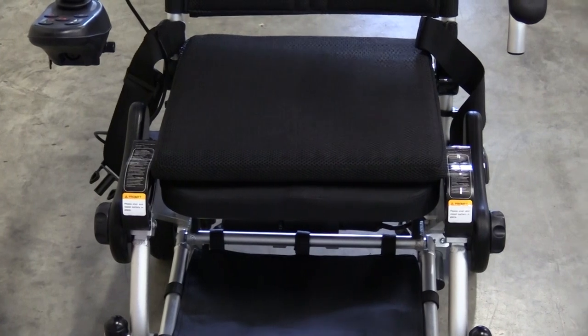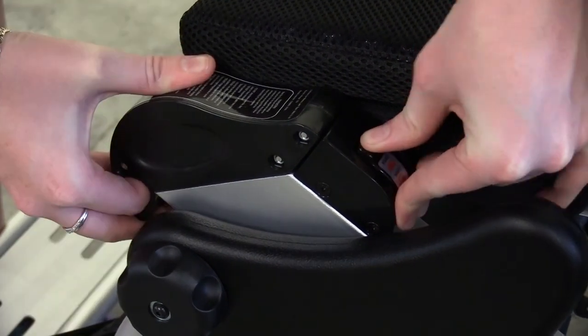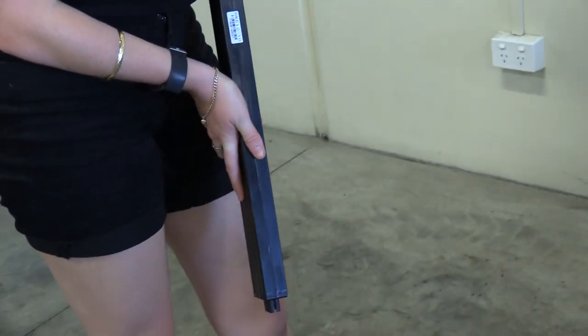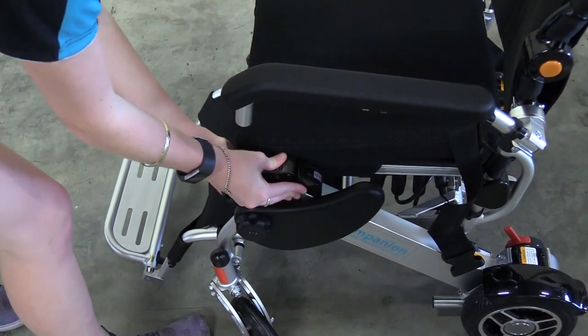In the event of travel, you may need to remove the batteries. They are located on either side of the seat. To release the battery, press the button while holding the battery grip and pull the battery from the holder. To remount the battery, line the battery bottom with the battery holder and slide it in. The battery is securely mounted when you hear a click.